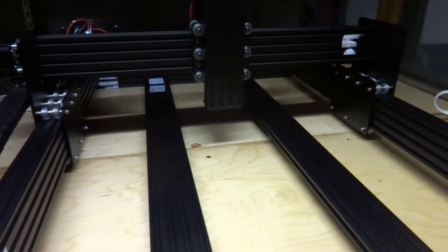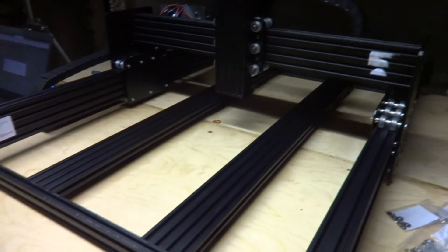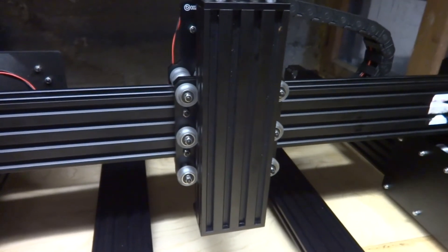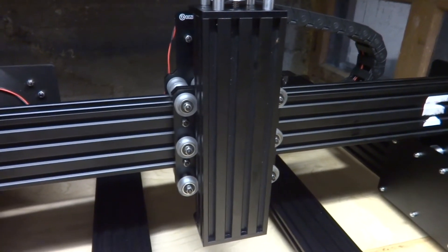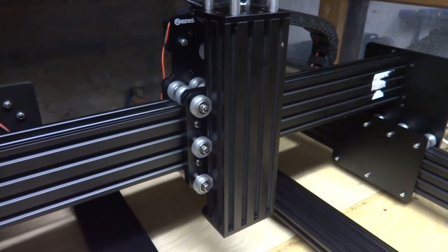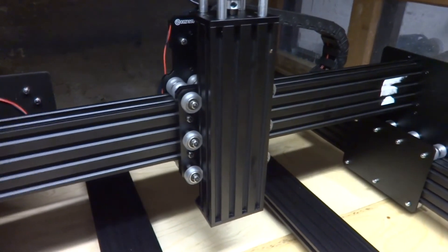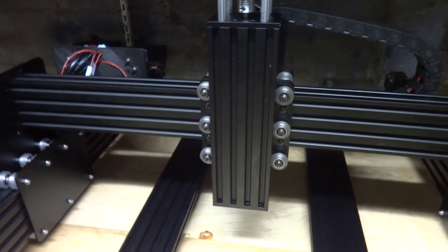So here it is, pretty much assembled. It's a 750x1000 model. I don't have a spindle yet because I don't want to use their own DeWalt or Makita router — it's loud and noisy and not so good on RPM control. So I ordered an aftermarket spindle and VFD for that, but I don't have that one yet.